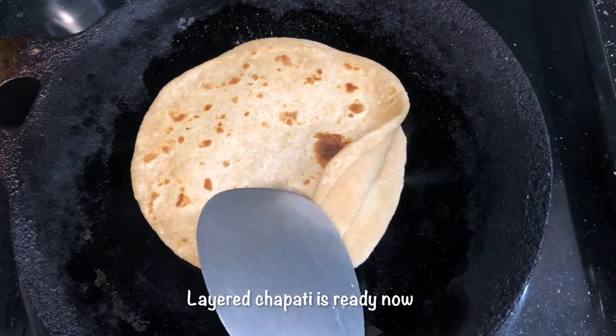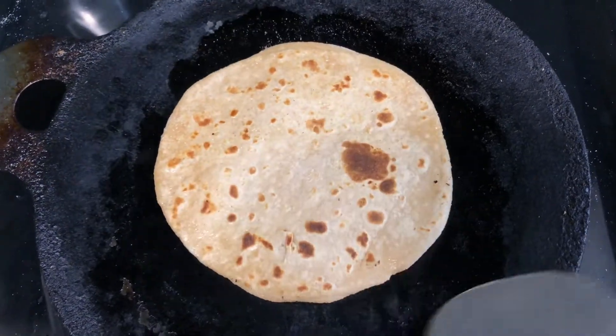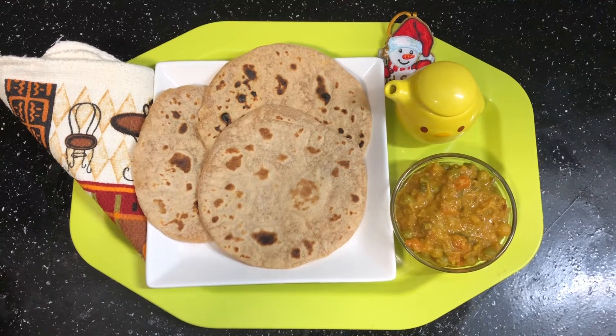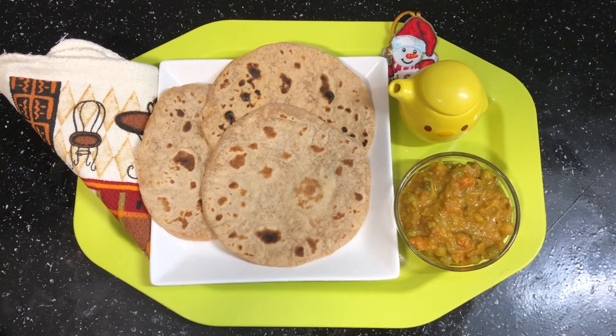Let's put a layer of 2 chapatis. I think it's 1-2 chapatis. This is a soft chapati, ready! If you like this video, please comment and subscribe to our channel.